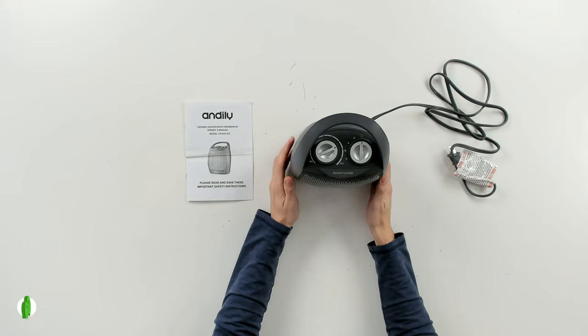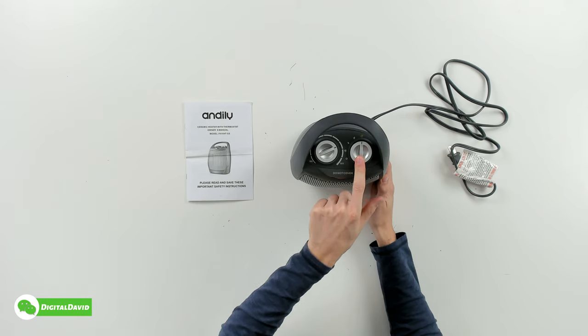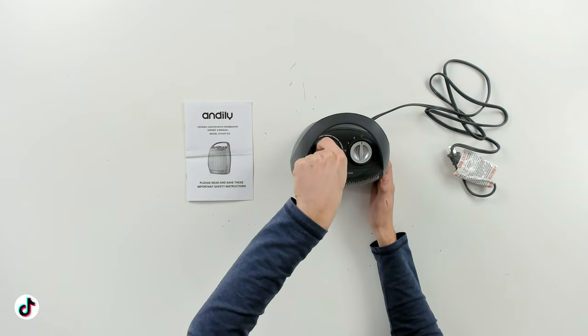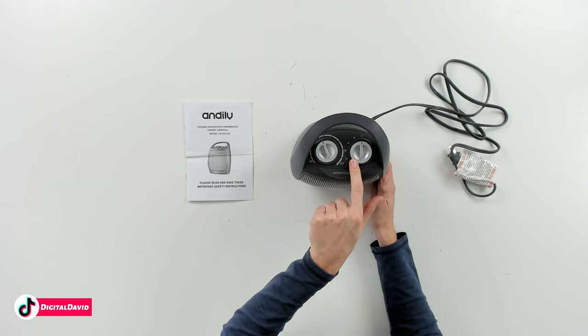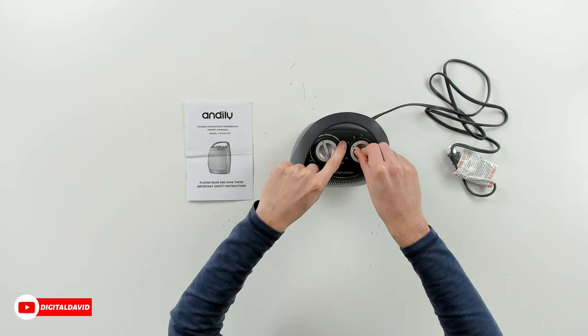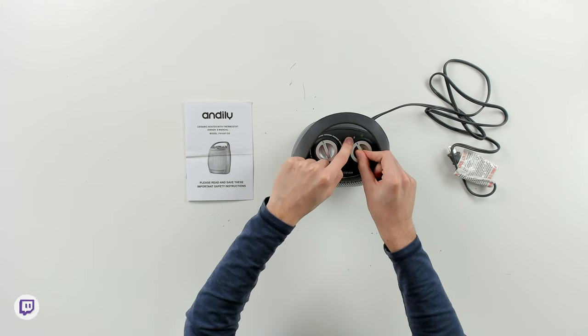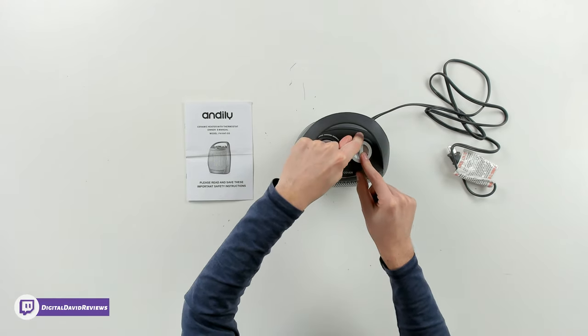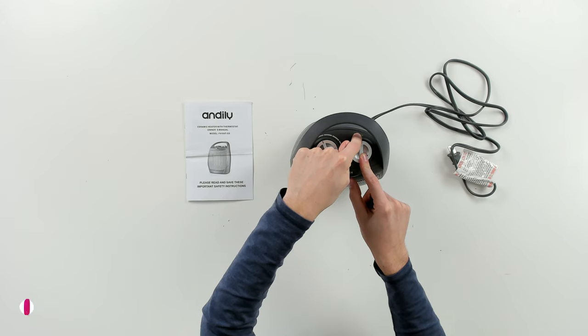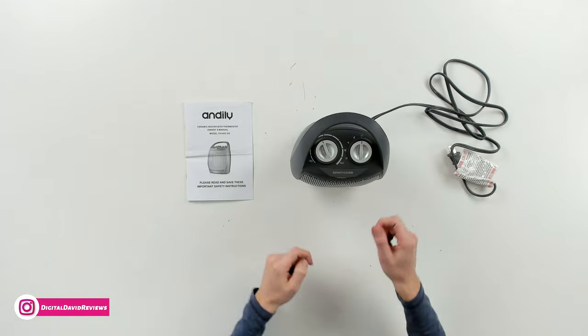Next up you can see the space heater itself. Check it out from the top — nice grip and carry handle, followed by our two control knobs. We have our thermostat to adjust the temperature, and then on this side we have four controls: power off, fan, our 750-watt option, and our 1500-watt option — that's our high heat. We also have a more eco-friendly, energy-efficient mode at 1000 watts. So three different heat settings right there.